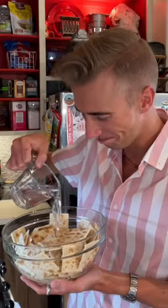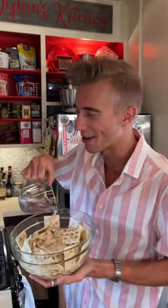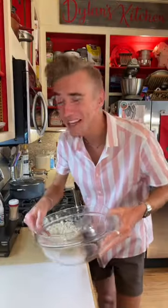We begin with two sleeves of saltines — America's favorite sawdust squares. Cover and soak these with water. Granny's favorite soggy crackers, and we squeeze and drain it.